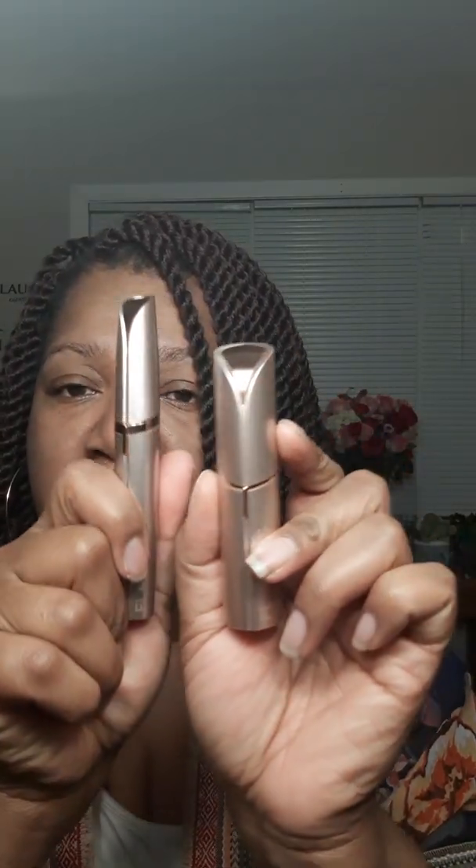What am I talking about? Flawless. I've got the Flawless Brows and what is this — the Flawless Face? So there's two different ones.